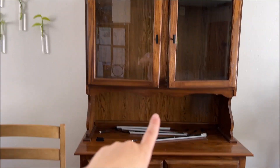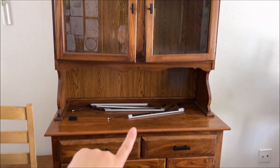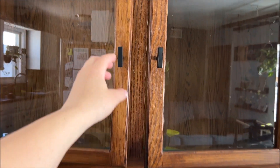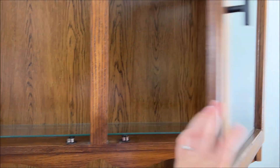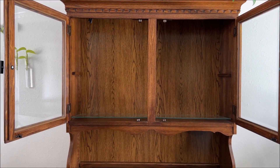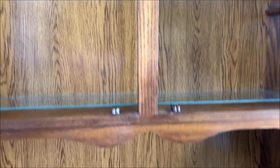I have this old hutch that was actually my husband's great grandmother's that we were given. We updated it by giving it these handles, and I've had decorations in here for a while, but I decided I finally want to make it into a plant hutch and just kind of display some of my more favorite plants that need supplemental light that haven't been able to survive in here without it.